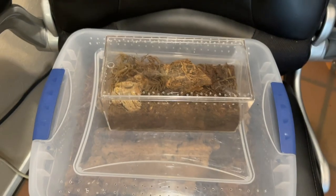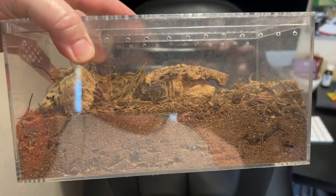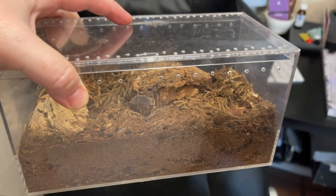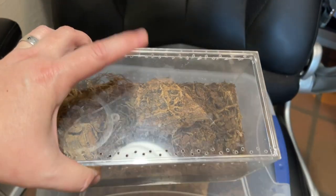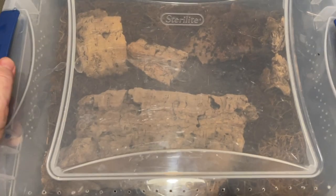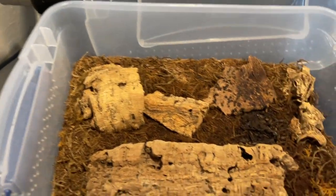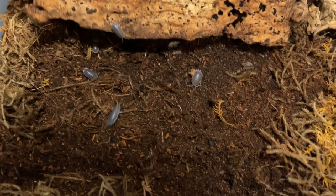If you're fans of the channel, you know I have giant canyon isopods. I'm pretty much just going to empty these guys into Sheila's enclosure and then we're going to redo this because this is going to be something special. We've got plenty of them in here. Yeah, we got plenty of them.